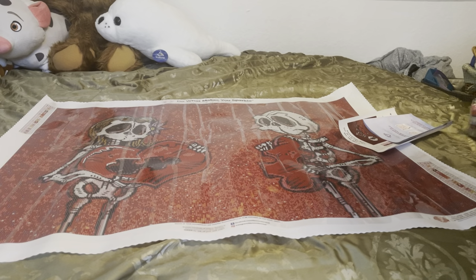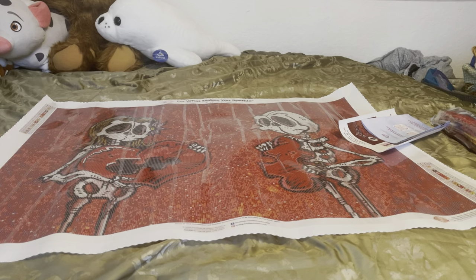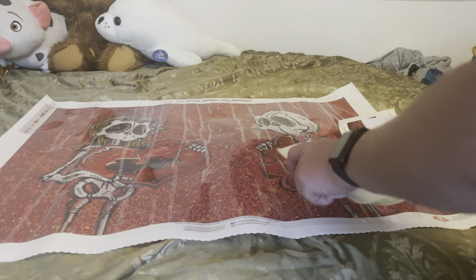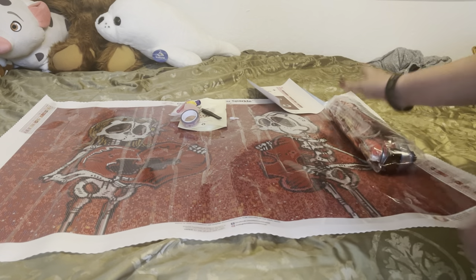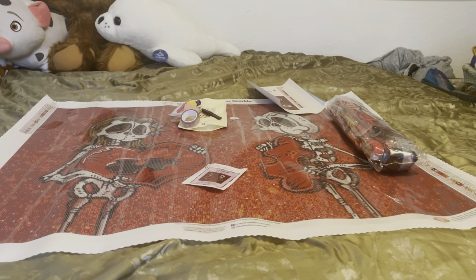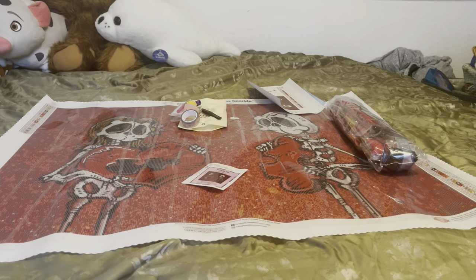So that is it! This is from Diamond Art Club — 'We Just Fit Together' by David Lozio — I just screwed that up again, I am so sorry. It is a square painting with 26 colors and two ABs. If you order, you will get all of this. If you like this painting, I will make sure to have it linked down in the description box below. If you're new to the channel and you liked what you saw, hit that subscribe button and ring that notification bell. Don't forget to give the video a thumbs up — I'll see you next time guys, bye!